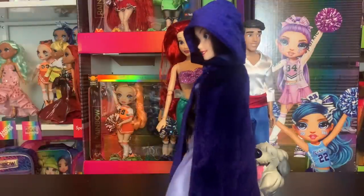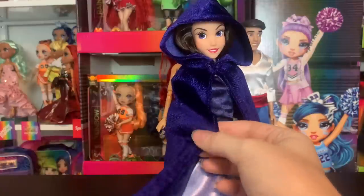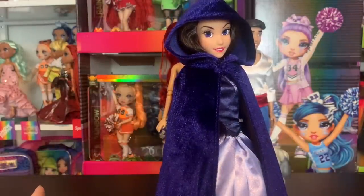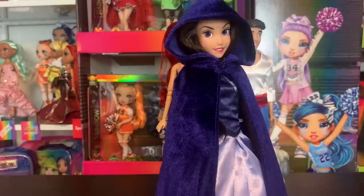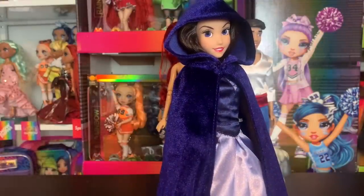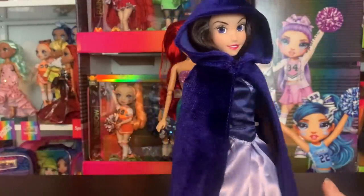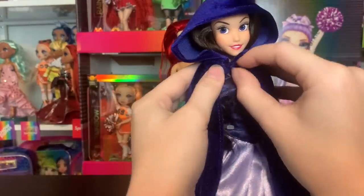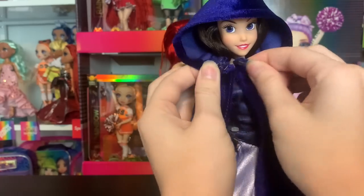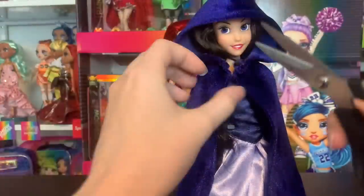As I was unboxing her, I was extremely impressed that not only does she come with this cape, but it has a crushed velvet material. I don't believe it's real velvet, but it feels like it. I have never had a Disney classic doll — not limited edition — have a material this nice on their cape. The most you normally get is like a suede material, so I was extremely pleasantly surprised. It looks so good in the light and I love the weight of the fabric — makes the hood stay on. It has a little closure up here too.